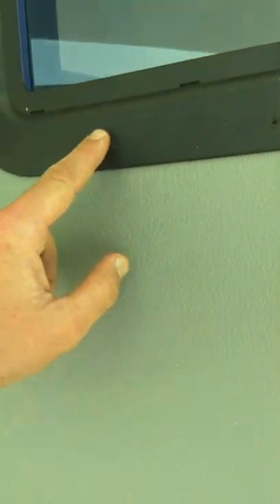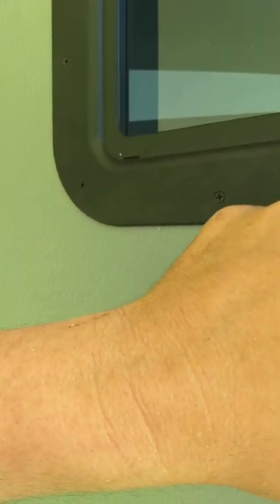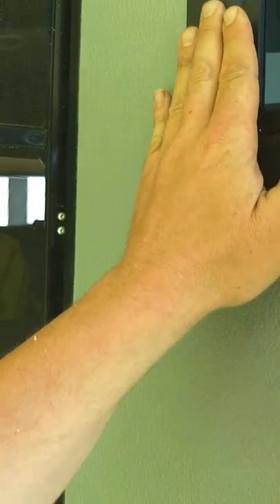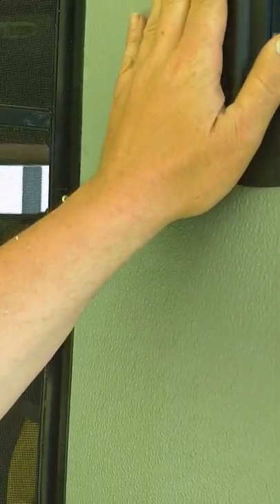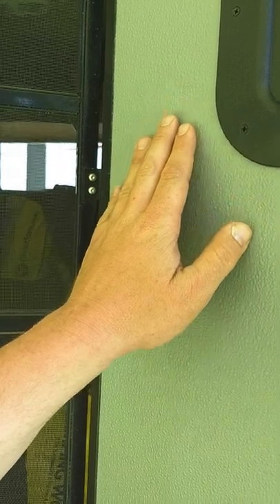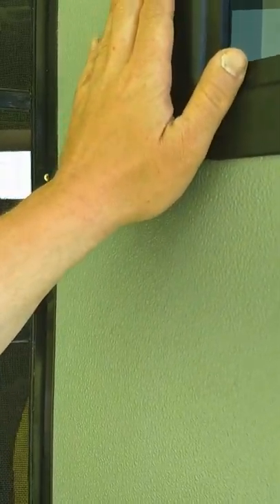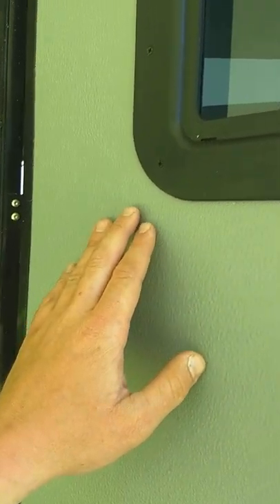I did silicone. Once I put the outside on, I put silicone in the gap all the way around — even where it was just a normal gap — so that this thing would not shift. It gave it something to hold it in place. You could probably use some latex spray foam or something, but I had silicone, so that's what I used.